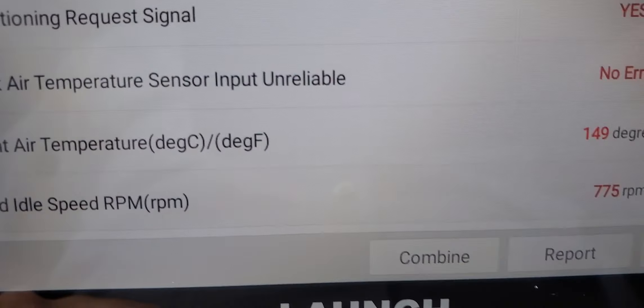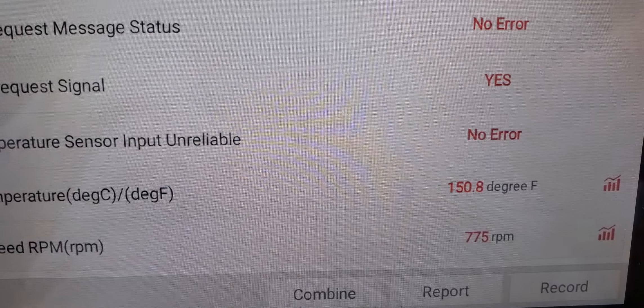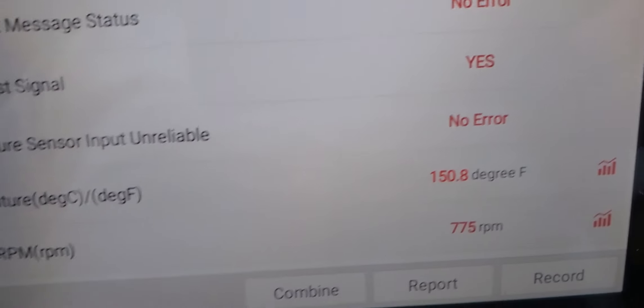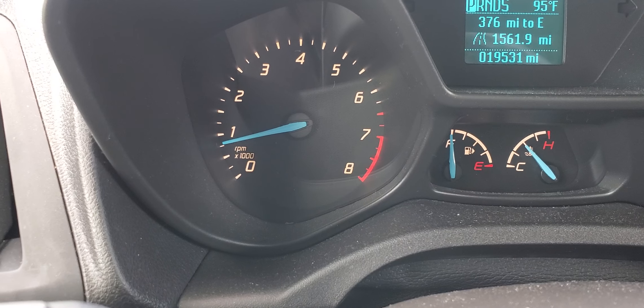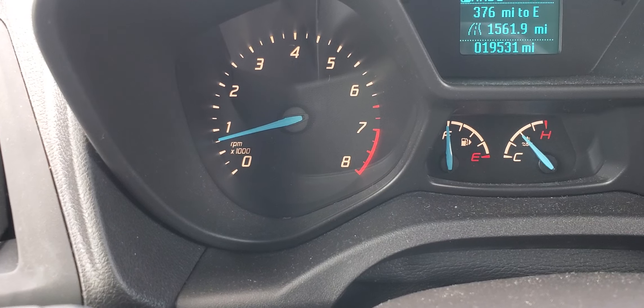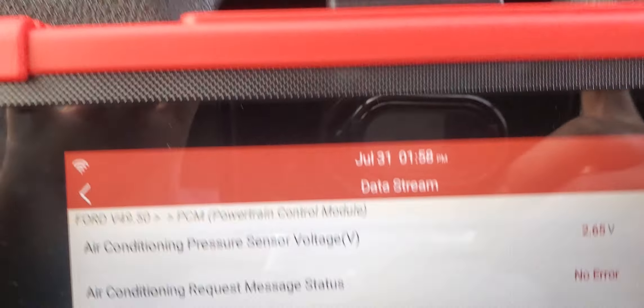Ambient air temperature — no error there. The ambient air temperature reads 149 degrees, which is the outside sensor reading. The RPM at idle is 775 and that does not change even when I accelerate.